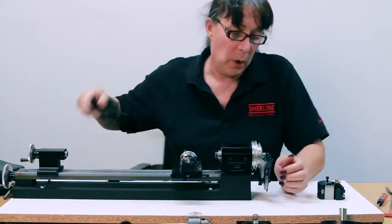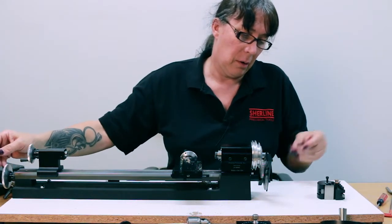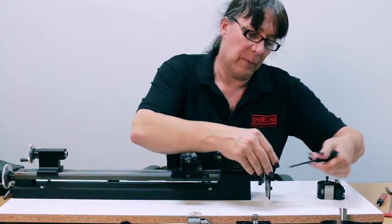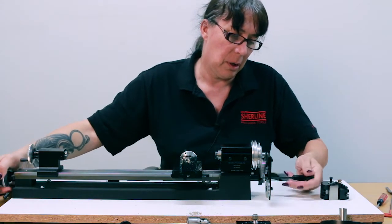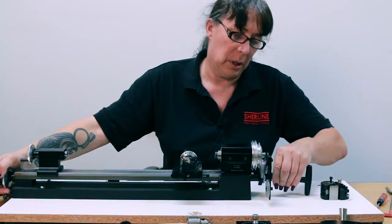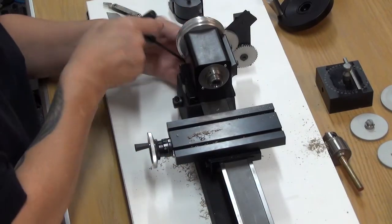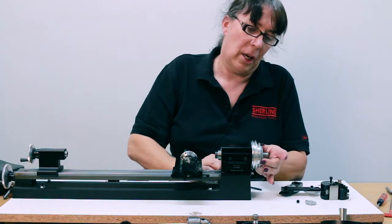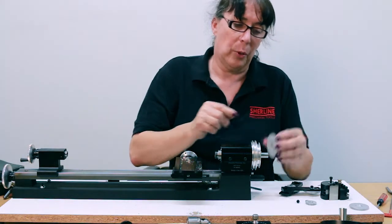You basically just remove everything pretty much from the way it was. You're going to be using the same gears except the 100 tooth gears are going to be replaced. Take off your lead screw gear, and that allows you to take off the gear train assembly. Then slide off the 100 tooth and replace it with the open 127.